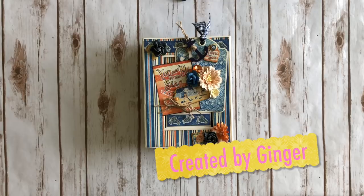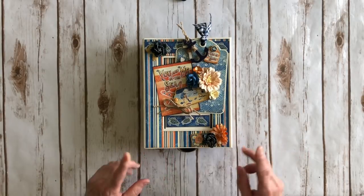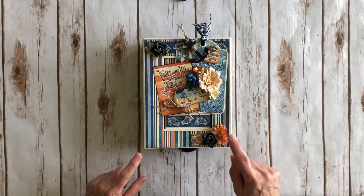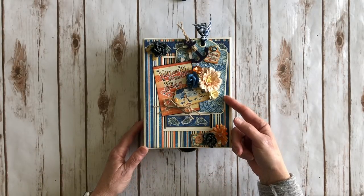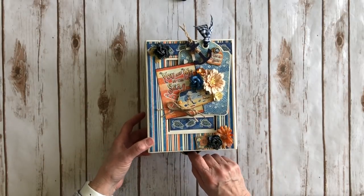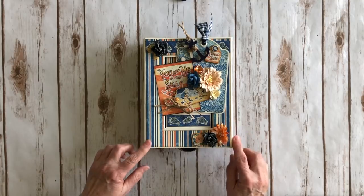Hi, this is Ginger from My Sister Scrapper. I want to share a project I created using the Graphic 45 Sunkissed collection. For this project I used the 12x12 collection as well as the chipboard elements and a couple pieces of the 8x8. I also used some of the Graphic 45 regular tags and the square tag, their shabby chic drawer pulls, and the box is one of their rectangular matchbook boxes in ivory.